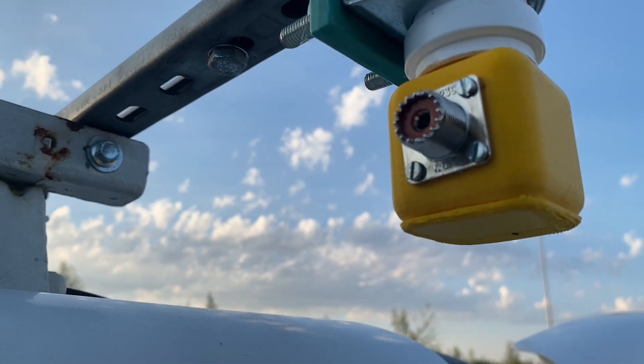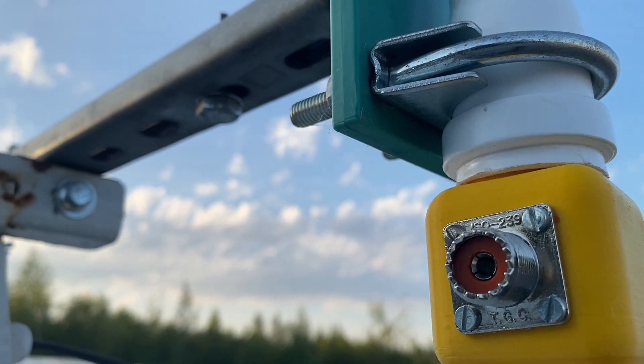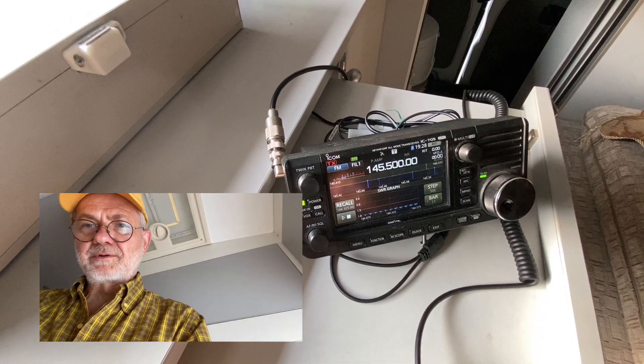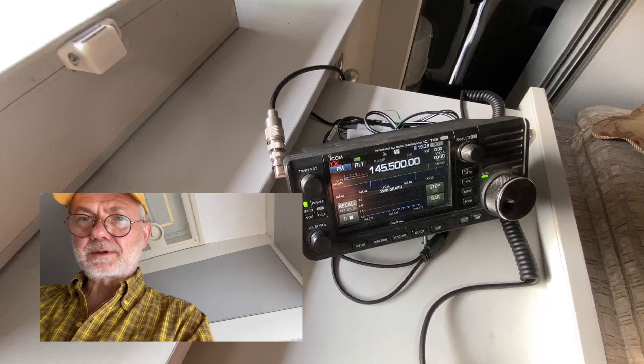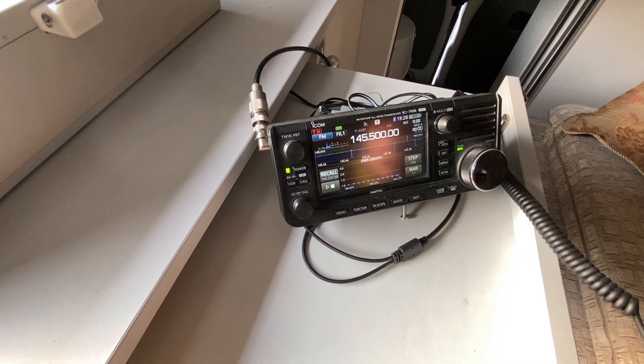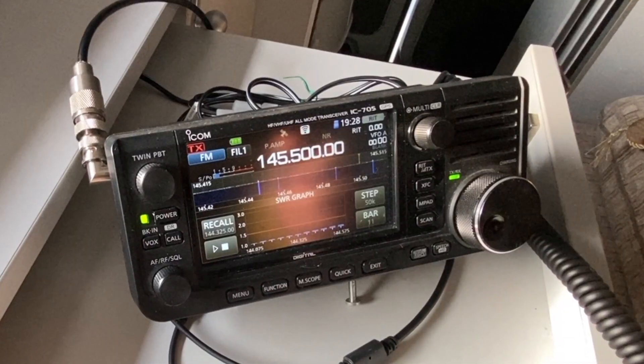I designed and printed the connection box on my 3D printer and it's also elements-safe. That's my ICOM IC705 installed in my radio van. Let's use the SWR metering function built into the ICOM IC705.